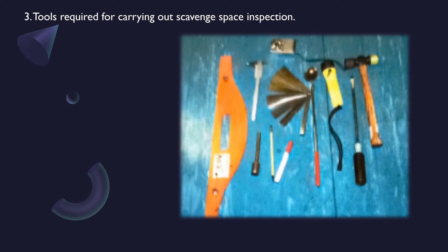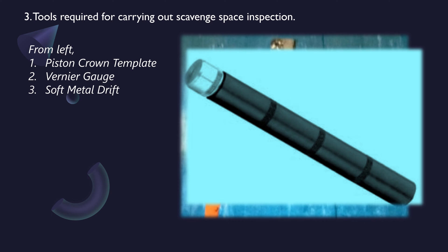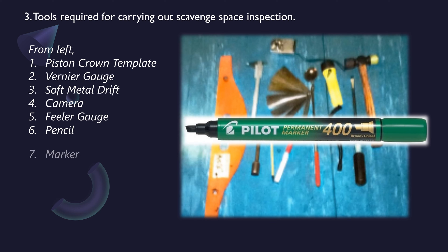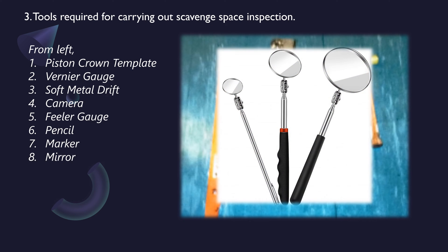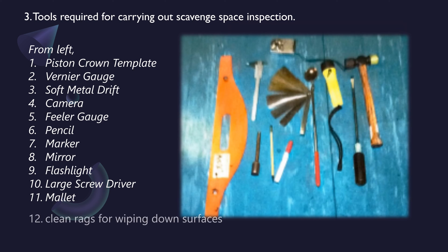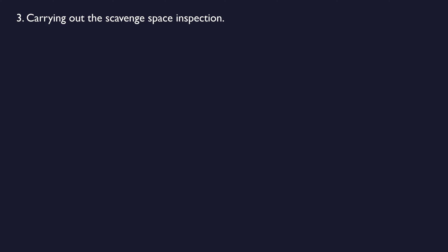Tools required for scavenge space inspection include: piston crown template, vernier gauge, soft metal drift, camera, feeler gauge, pencil, marker, mirror, flashlight, large screwdriver, mallet, and clean rags for wiping down surfaces. After opening up and following enclosed entry procedures, ensure that the doors are secured in the open position before entry is made.